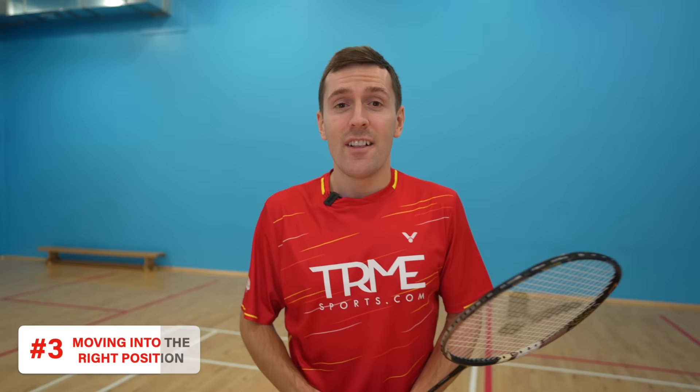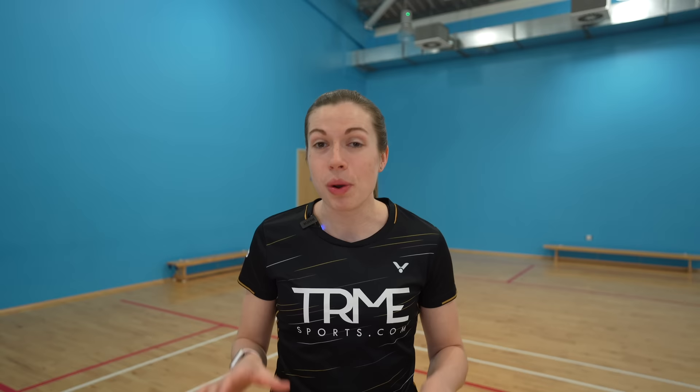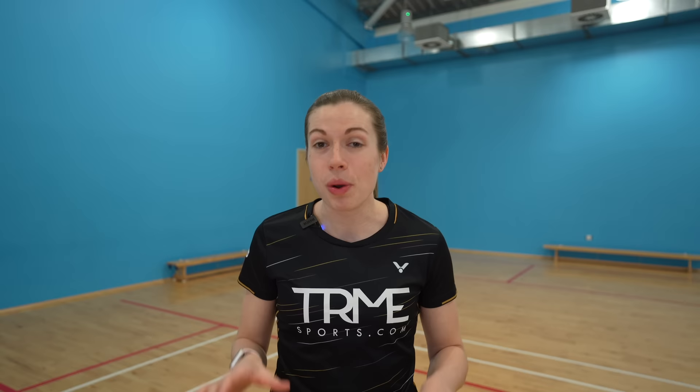That is some serious strength. The important thing is to be confident in your decision to commit to the jump out — if you get it slightly wrong you can hopefully still clear it out and reset the rally, which is probably still better than taking a backhand. If you're new to this, we'd recommend practicing the footwork first without a shuttle. You can do this by counting one-two for option one, or one-two-three for option two.